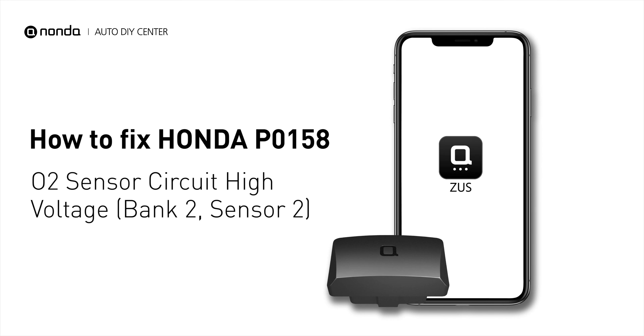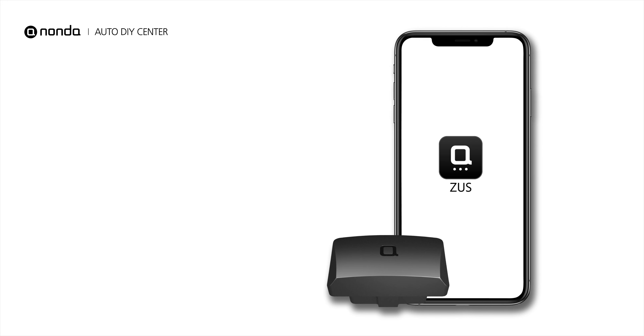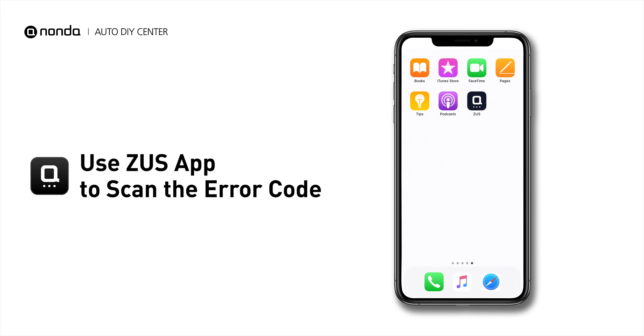This P0158 repair video is dedicated to Honda drivers. If your Honda is getting a P0158 error code, this video is going to show you two practical solutions to fix the error code at home. Use the Zeus app to scan your vehicle and see the error code P0158.